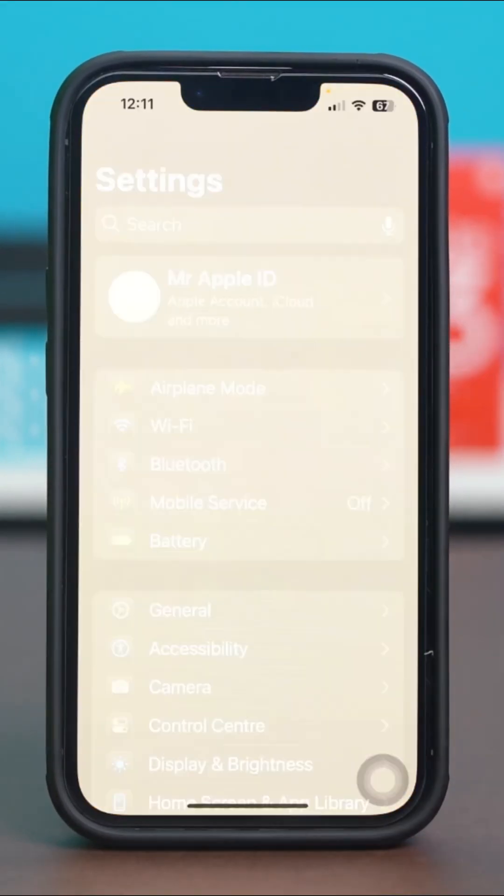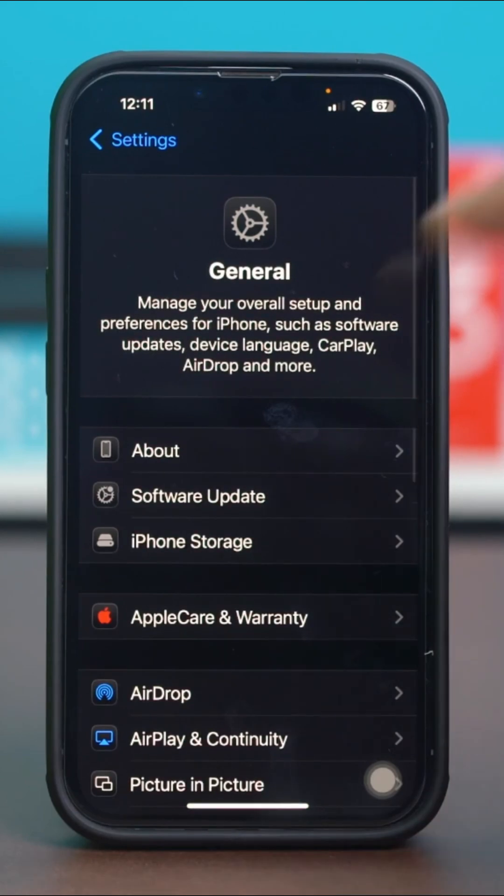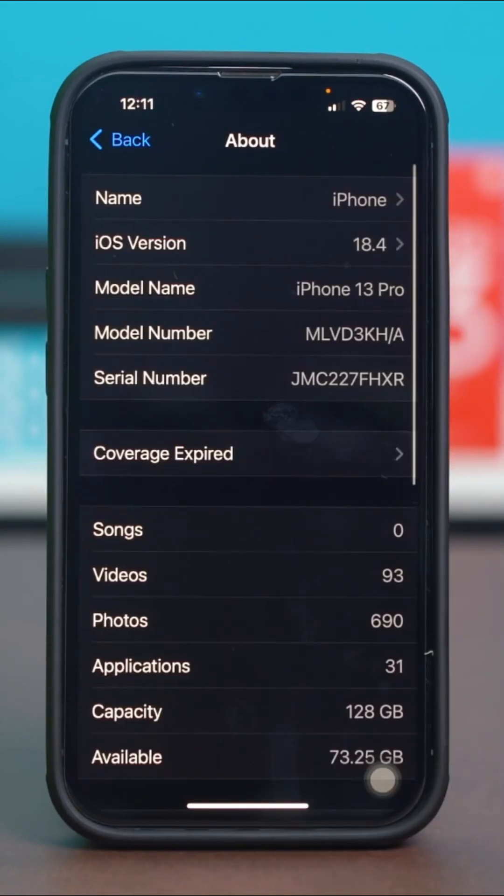Go to your phone settings, then tap General. After that, select About. From here you will find your iPhone serial number.